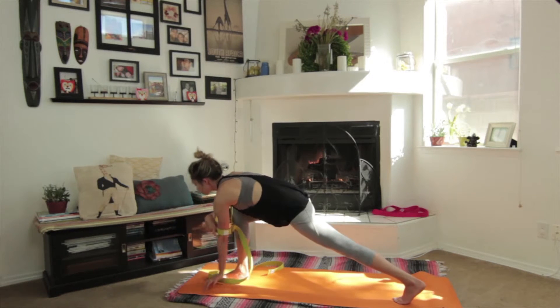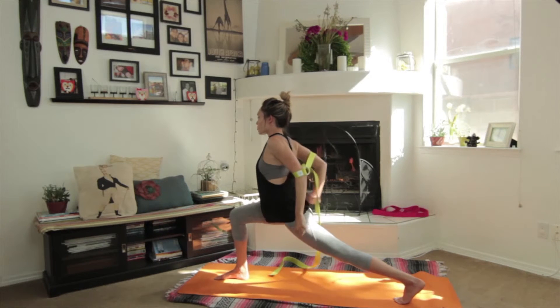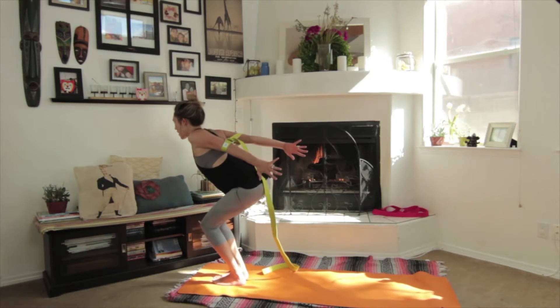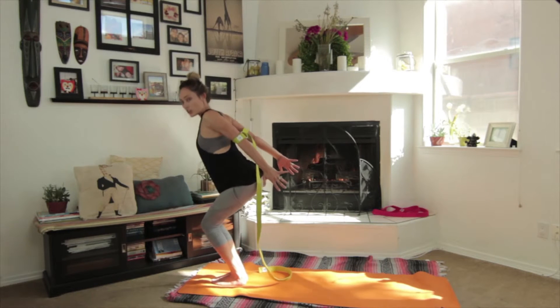You can step a foot forward, take the strap behind you again, bring the arms through, and reach back. It helps you open the heart. Step forward, arms still back. Inhale come up.